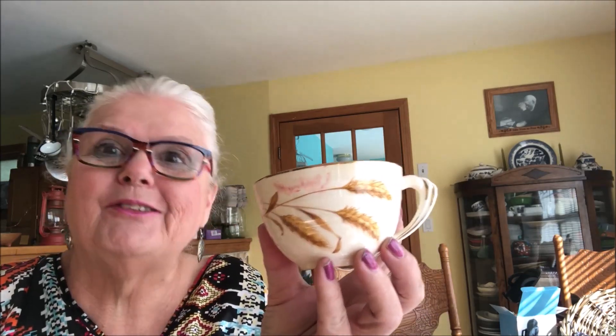Good morning and welcome to Tea Tuesday. Today I'm drinking a lemon Arizona sweet tea in a wheat cup. These wheat cups were very popular back in the 50s and 60s — they used to come in laundry detergent. My grandmother used to get them in her laundry soaps; that's how they got them back in the day.